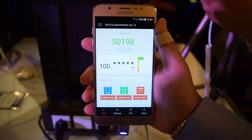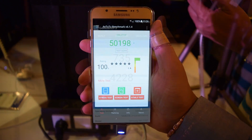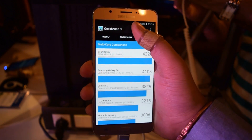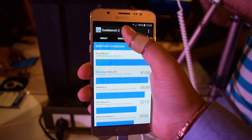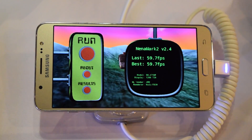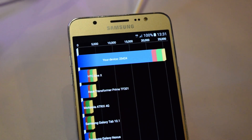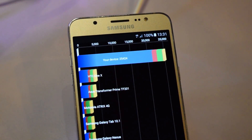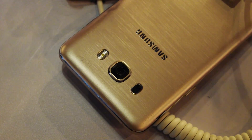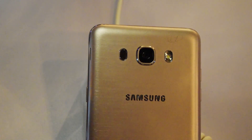It scored 50,198 on the Antutu benchmark, which is an above-average score. On Geekbench it scored 735 on single-core and 4,228 on multi-core — the multi-core score is better than the Galaxy S6. It achieved 59.7 frames per second on the NenaMark 2 benchmark and 25,424 on the Quadrant Standard benchmark, all good scores.